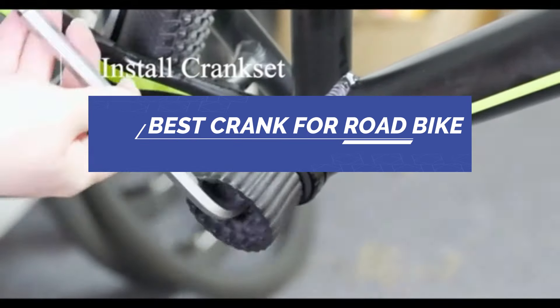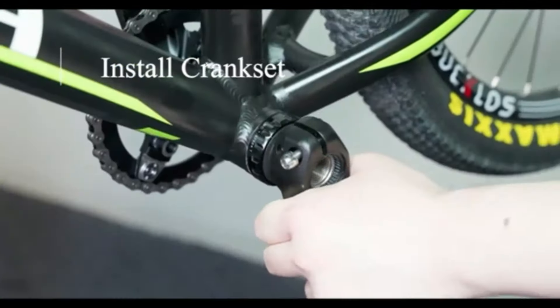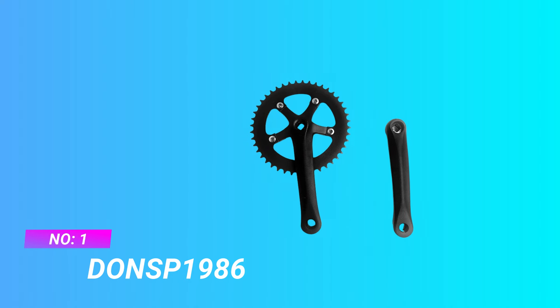Best Crank for Road Bike. Number 1: Don SP 1986 Crank for Road Bike.